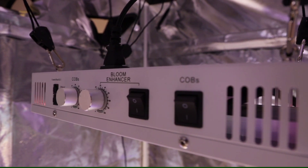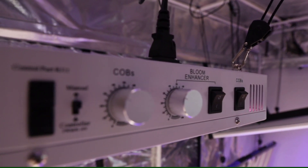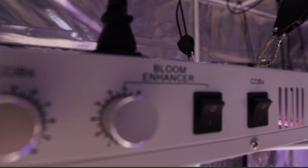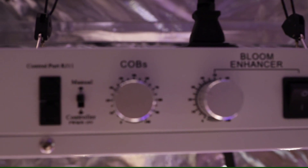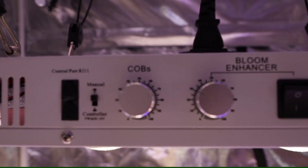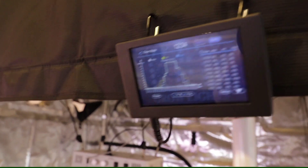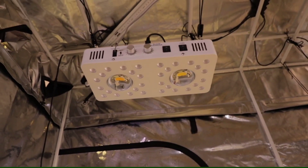Powering this unit are two Mean Well dimmable drivers that combined equal a total of 200 watts. You have one dimmer for your COB LEDs and another dimmer for your bloom enhancer LEDs. The Optic 2 Gen 4 is also compatible with our master controller so you can integrate automatic sunrise and sunset into your grow.